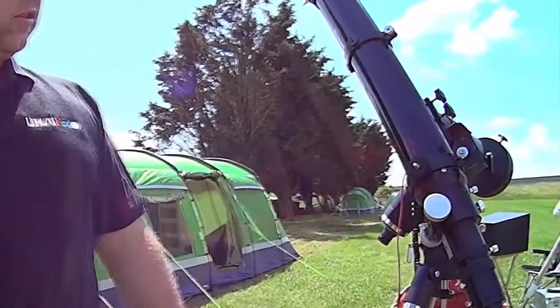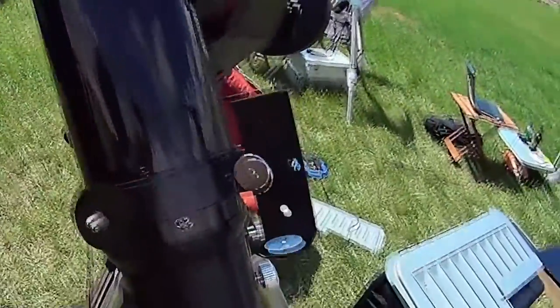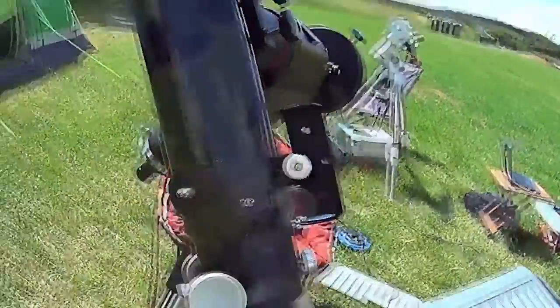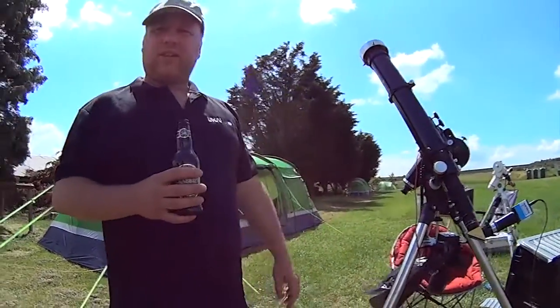Very simple solar scope setup. If you look at the top there, you'll see the sun is just about bang on. We're imaging a prominence at the moment, doing a time-lapse sequence to try and get an animation, so that's just sitting there nicely. In essence, that's it.